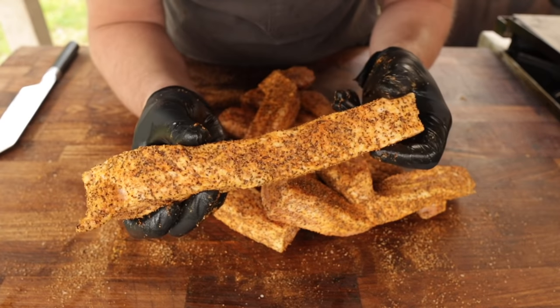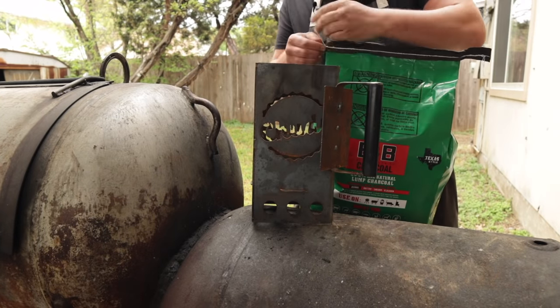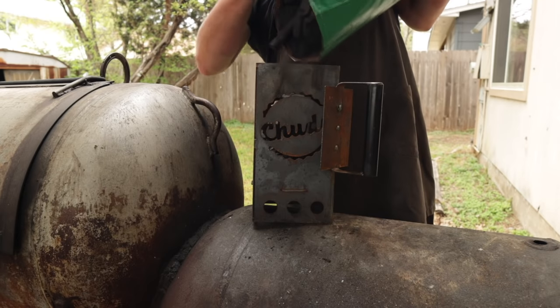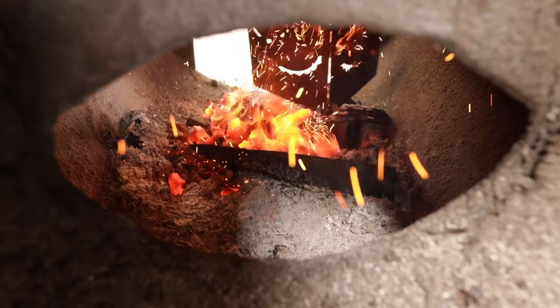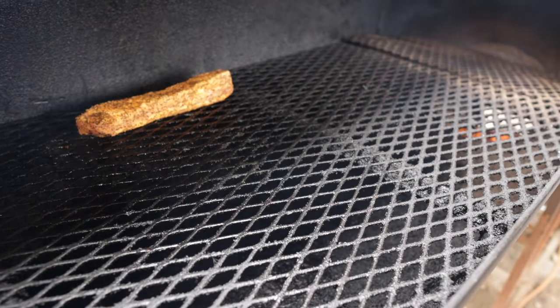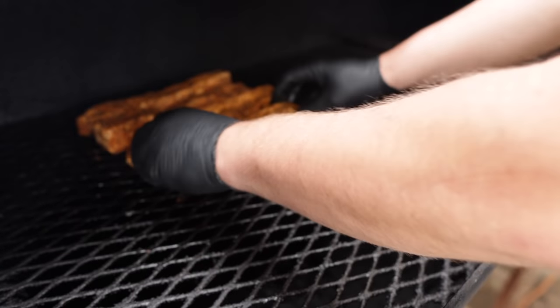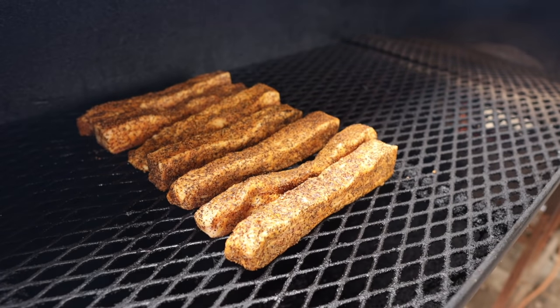That is looking perfectly rubbed — let's fire up the pit! We're rocking this cook right around 275 to 300 degrees. We're simply going to throw these on fat side up. Just like any other piece of meat, you don't want them stretched out too thin or lumped up too much, because however you put these on is how they're going to cook. If there is a thicker end, aim that towards the fire. We'll let these rock for the next couple of hours and then check back in.